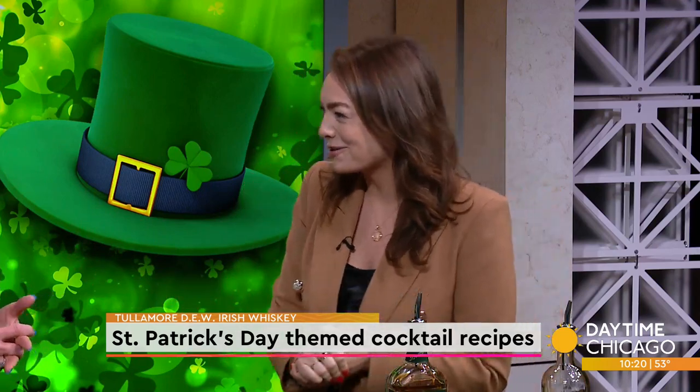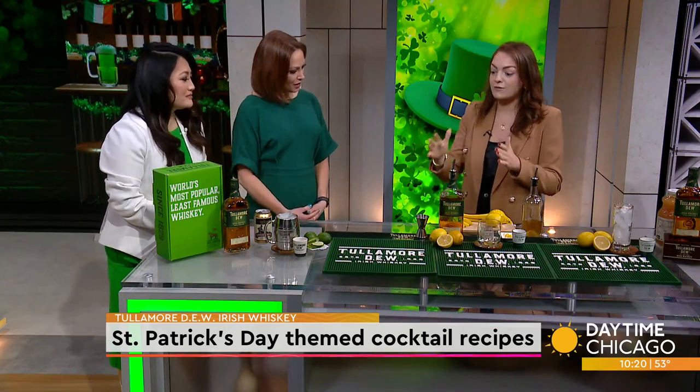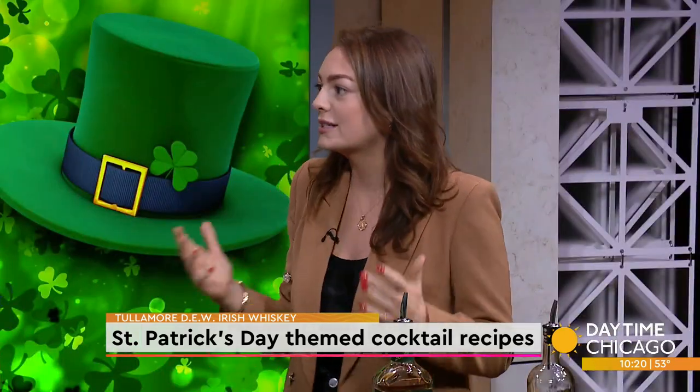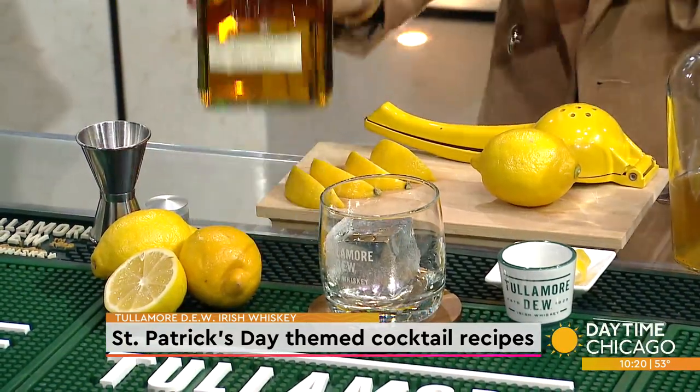Peatiness can be a bit overpowering for new drinkers to Scotch and whiskey in general, so definitely start off with Irish whiskey. We're going to do three very simple cocktails today — no more than three ingredients each and three steps. Perfect if you're entertaining at home; you don't want to buy too many bits.